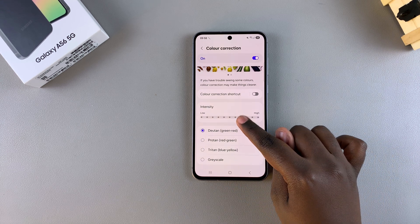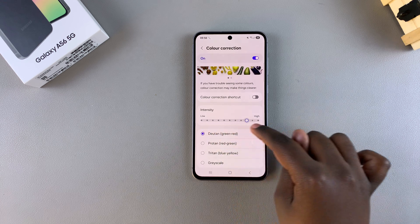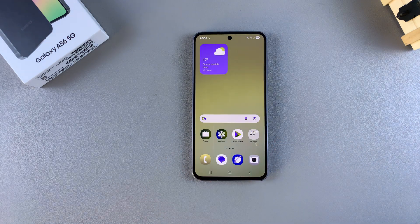You can also use the slider to either increase or decrease the intensity of the filter. When you're happy, you can just exit the Settings app with the filter being applied onto your A56.